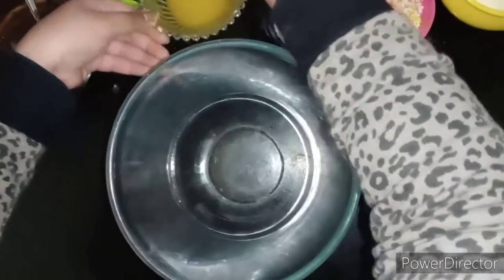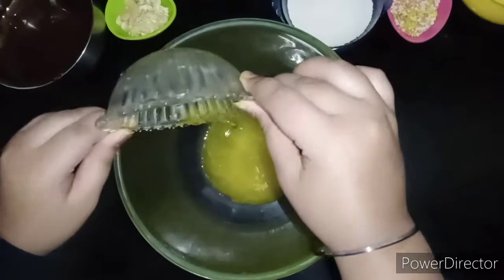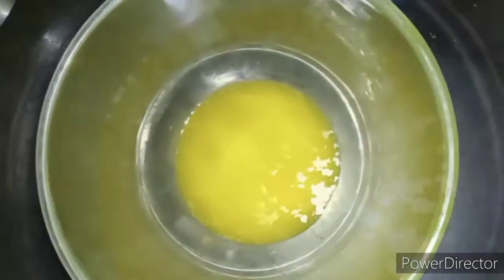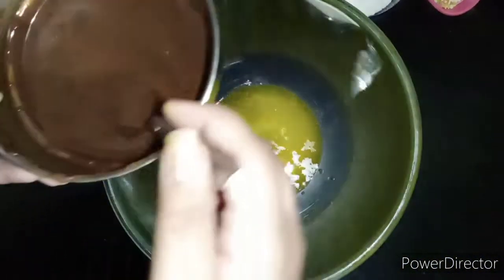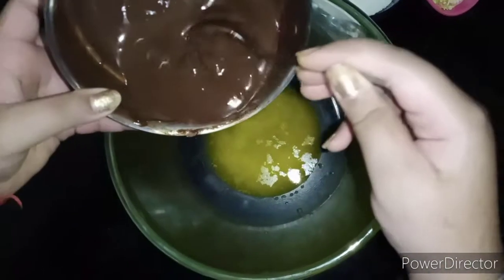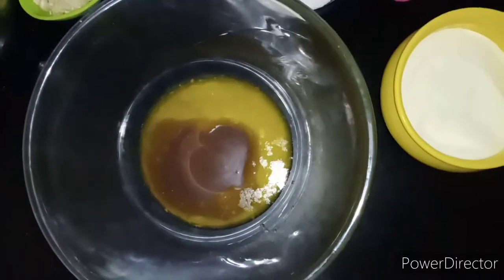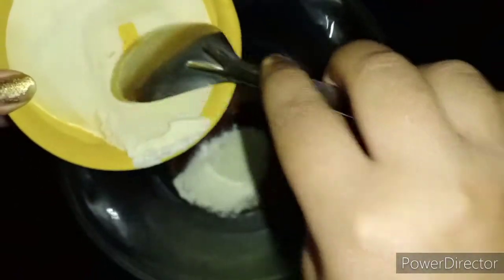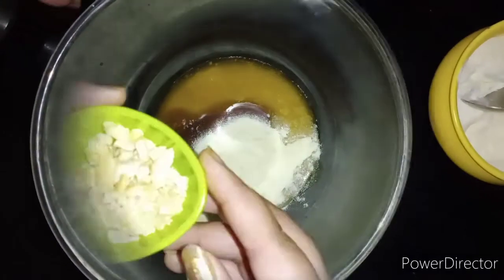First we will put in some butter. Now I am adding some chocolate in it. And now we will put some milk powder in it. And now I will add cashew nuts in it.